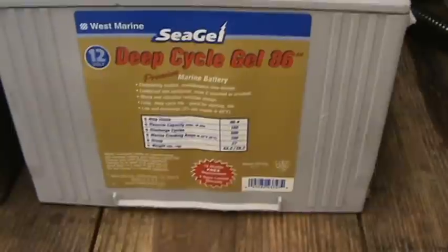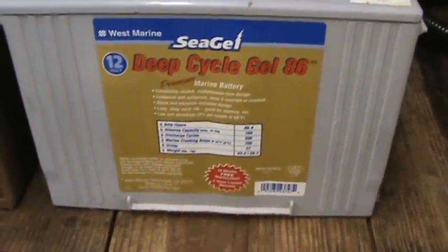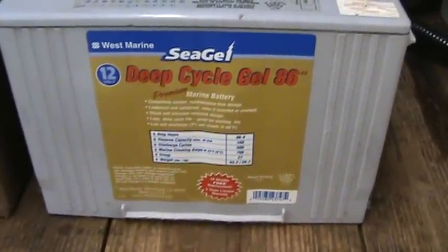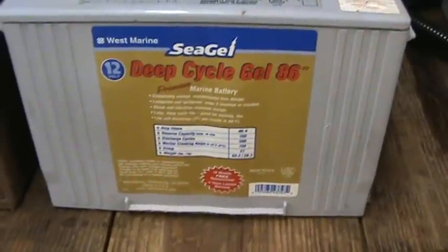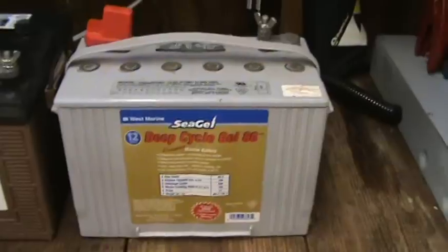This one has written right on it how many discharge cycles it's rated for — it's rated for 500 of them. If you have a battery that has a discharge cycle written on it, it means to 80 percent discharge.